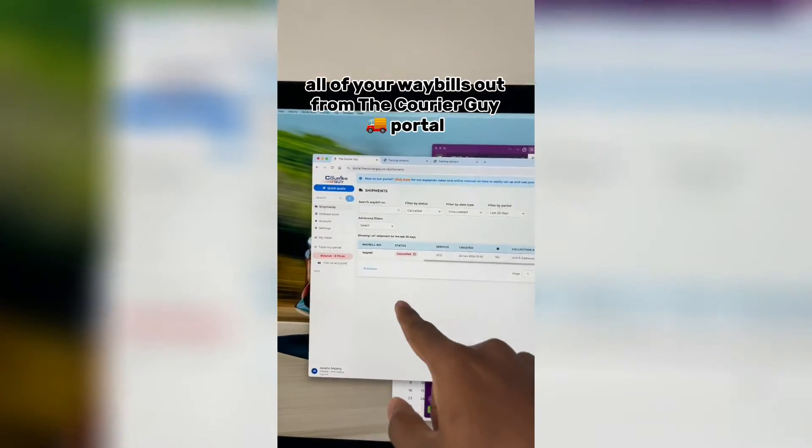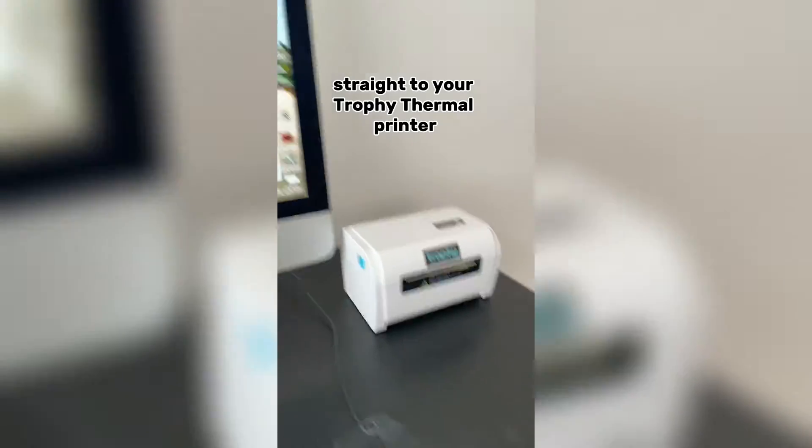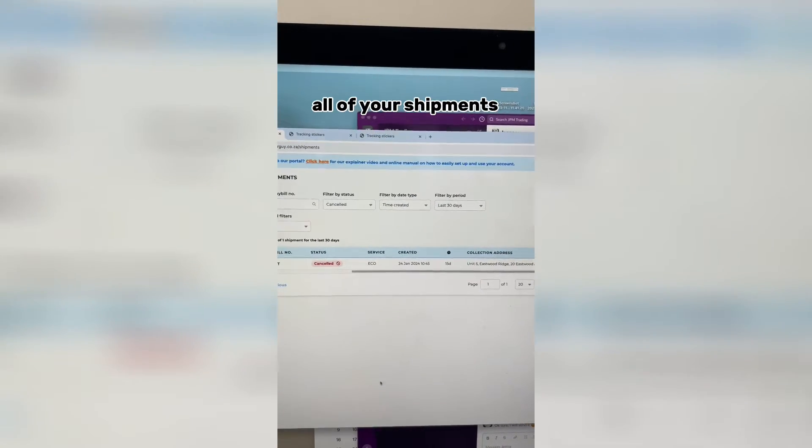Here's exactly how you can print all of your Wabels from the Courier Guide portal straight to your Trophy thermal printer. What you want to do is log into your portal and come to the Shipments tab on the left, and it's going to bring up a view that shows you all of your shipments.